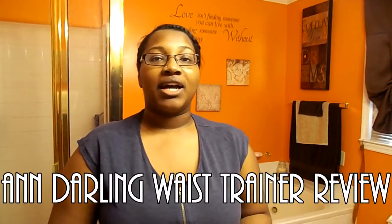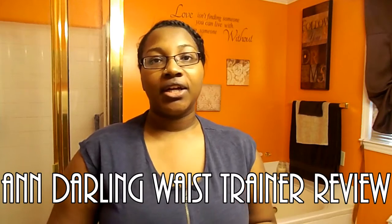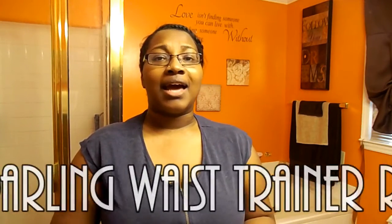Hey YouTube! I'm coming at you guys with another fitness review on a waist trainer. This one was sent again by Ann Darling, and I basically requested to do another review on my own because I am on a weight loss journey and I'm going to get serious for the rest of the year. I really love the first waist trainer that I received from this company.